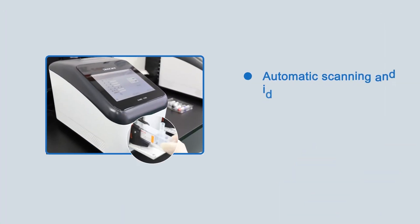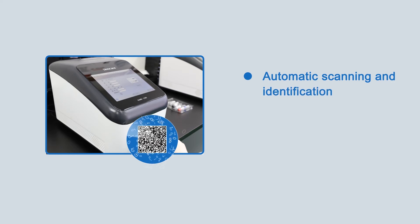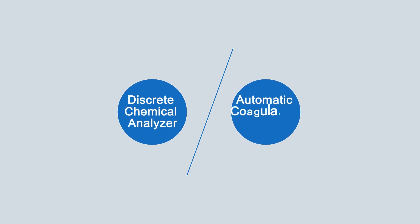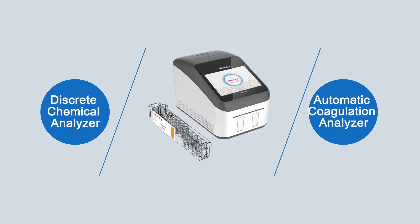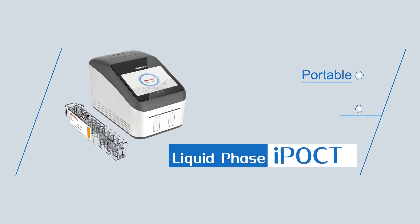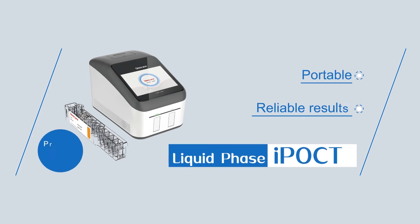After the cartridge is inserted into the instrument, the information is identified automatically — no need for manual input. Compared to discrete chemical analyzers and automatic coagulation analyzers, ICARE is a portable liquid phase point-of-care analyzer offering reliable results using prefilled cartridges.